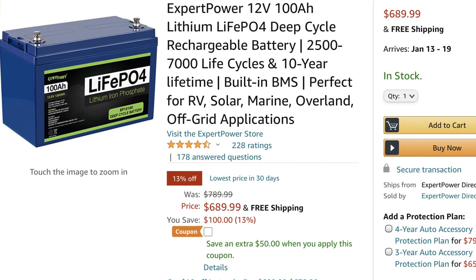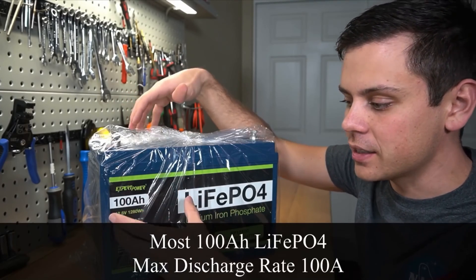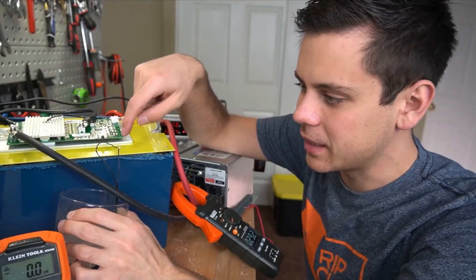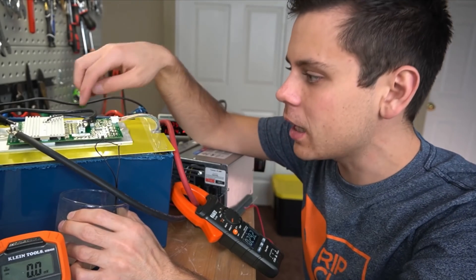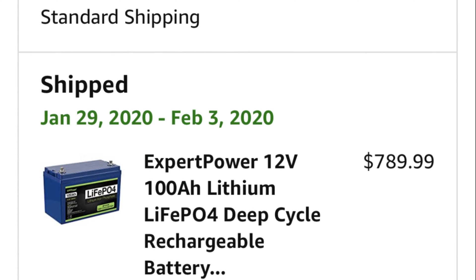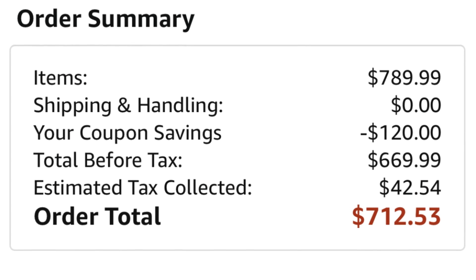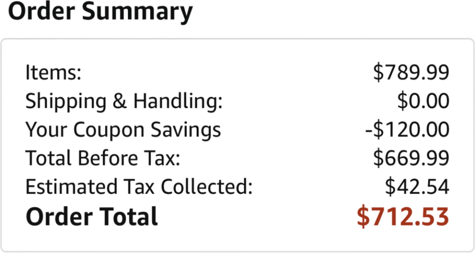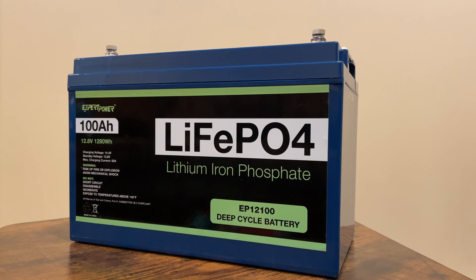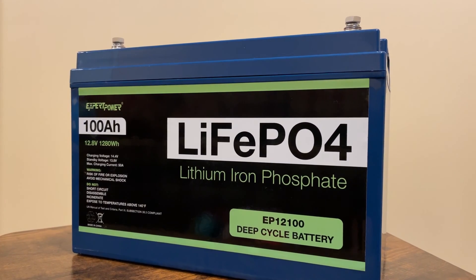I specifically chose the Expert Power one because it was a really good price, and Will Prowse did a video on it and was very impressed by the build quality and the output capacity. The only thing he found he wasn't super happy with is that the very first batch had a defective low temperature cutoff. I went ahead and ordered it knowing that, got a really good deal on Amazon with a coupon, and once I received it I reached out to the seller and they gave me an additional $50 credit — so all in I was only at about $660, which I consider a really great deal for 100 amp hours, or 1,280 watt hours, of lithium iron phosphate battery storage.